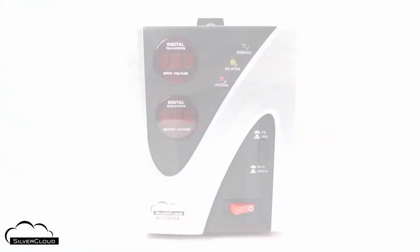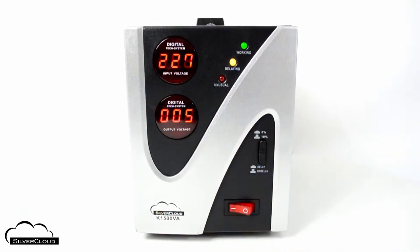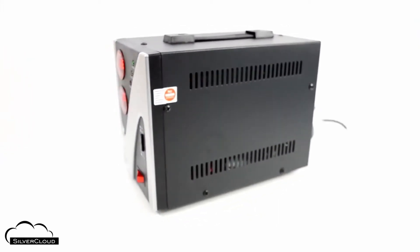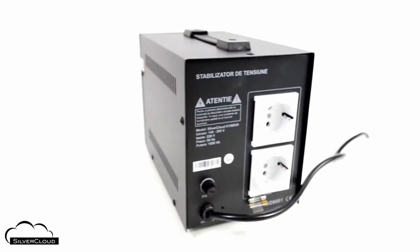The SilverCloud K1500VA Automatic Voltage Stabilizer can be used to power electronic devices that consume up to 900 watts. It is powered by a voltage that can vary between 140 and 260 volts.